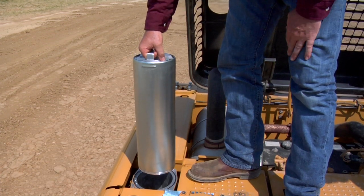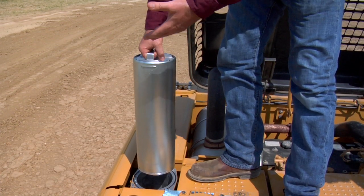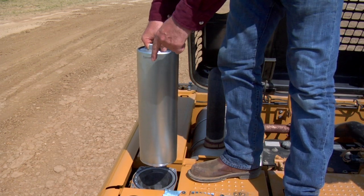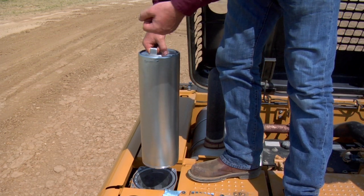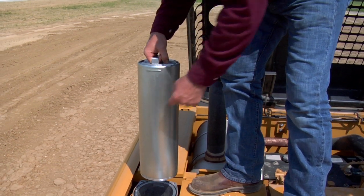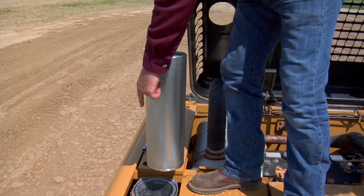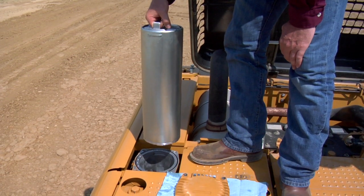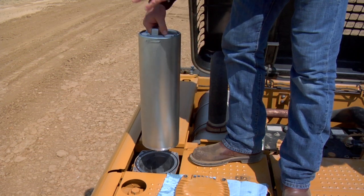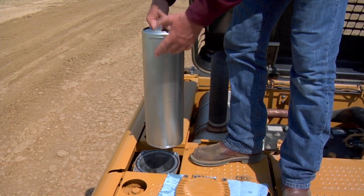With the cartridge removed, we can take it over to our bench, take it all apart, clean it, and put the new filter element inside. That way we put no dirt down inside the housing. When I rotated it 180 degrees, I actually closed off two valves: the first 90 degrees closed the valve in the canister, and the second 90 degrees closed the valve in the bottom of the cartridge holder. That separated the tank oil, keeping all the dirt contained inside the cartridge.